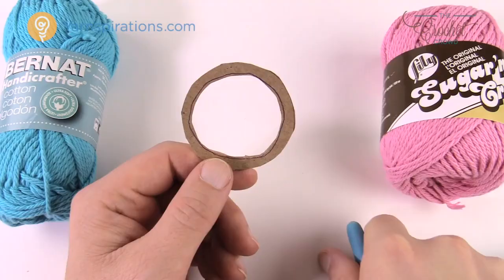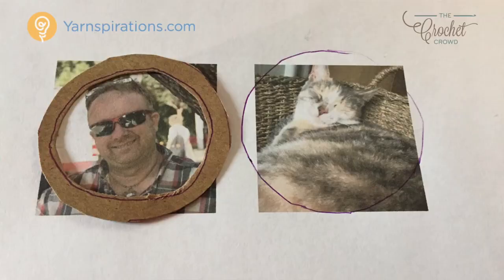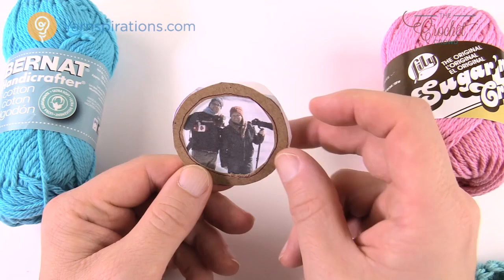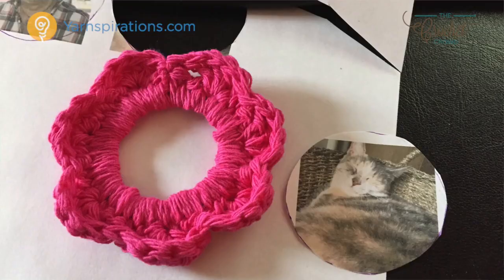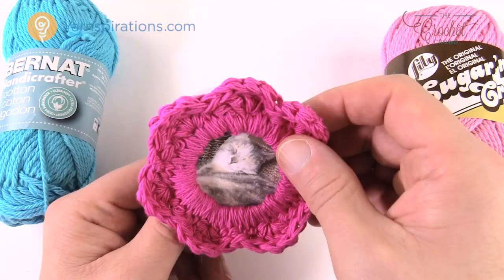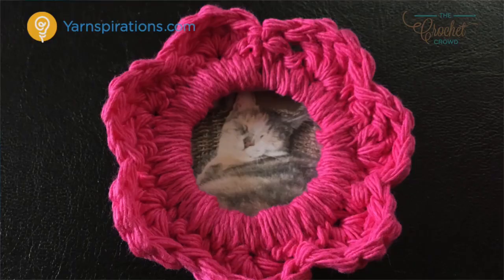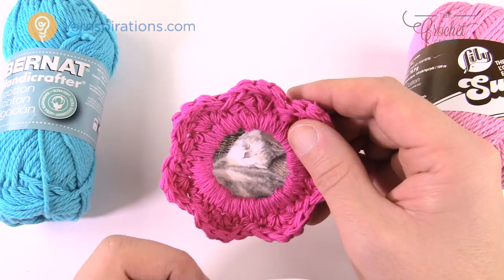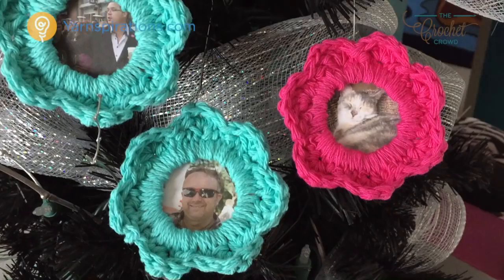I put the ring down on top of the photograph and traced around it, so when it goes into the frame the image comes up in the middle. You want to pay attention that your subject has to be kind of in the center point, because there's a bit of thickness to the yarn — if you're too close to the edge you might actually cover yourself. So get your Kaboni rings ready or make them out of cardboard.